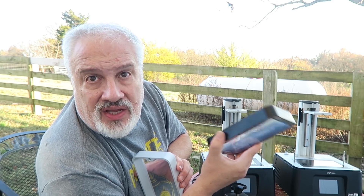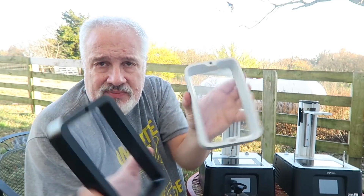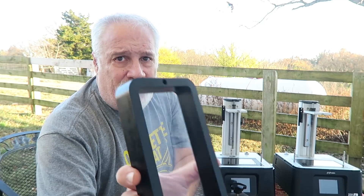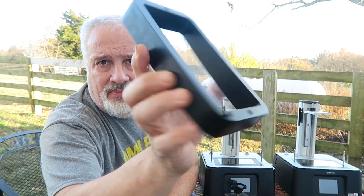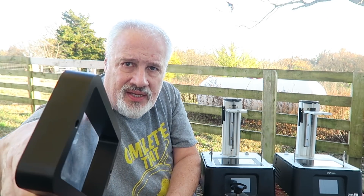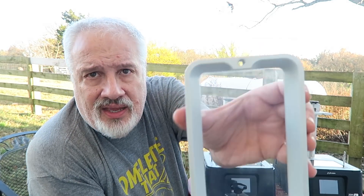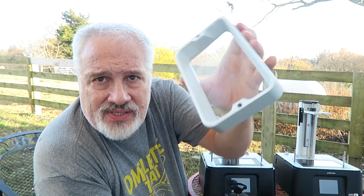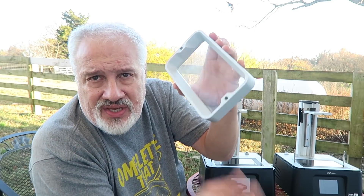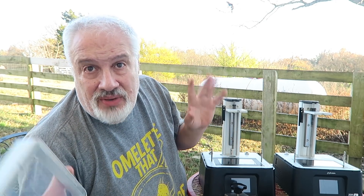What I like about the older Frozen Sonic Mini is that little groove cut into the aluminum vat. When you're pouring your resin back into your bottle, it has a nice little stream. But look at the 4K vat — there's no little groove cut into it. So when you try to pour resin back in your bottle, it ends up glooping out the side or pouring down. It's kind of messy, but again, just a minor annoyance.